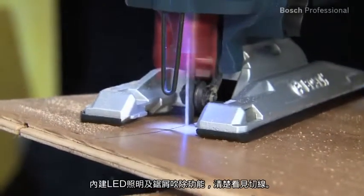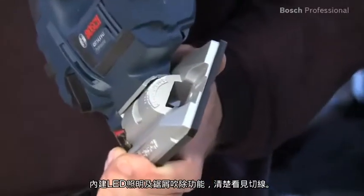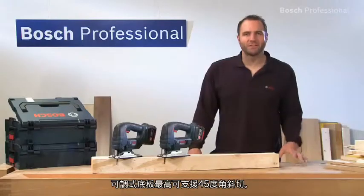The built-in LED and the dust blowing function give you a perfect view of the cutting line at all times. The adjustable sole plates enable mitre cuts up to 45 degrees.